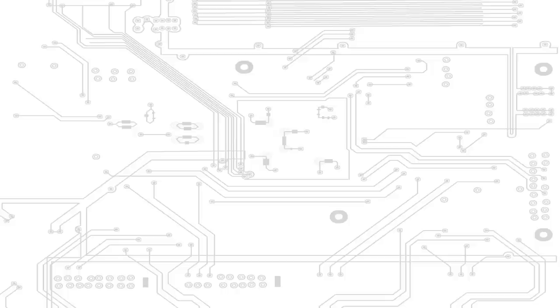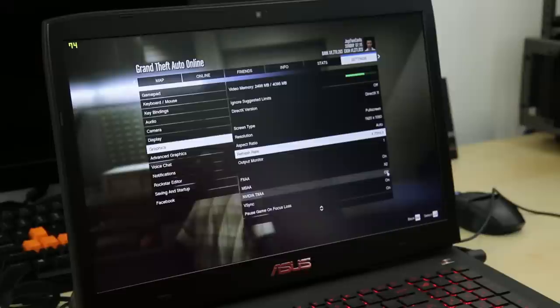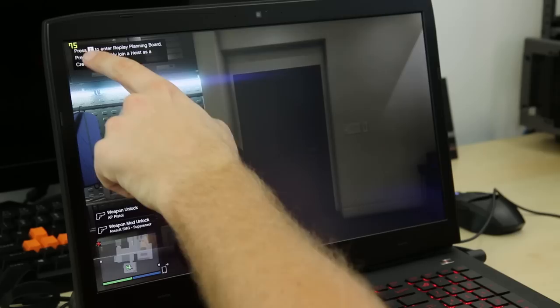With some of the basics out of the way, let's take a look at the gaming performance. I'm going to preload FRAPS so you can see the FPS. We'll play Grand Theft Auto V and then Far Cry 4. I just loaded up an online session. The settings are 1920x1080, aspect ratio auto, refresh rate set to 75, FXAA on, 2X MSAA, and V-Sync on. In advanced options, pretty much everything is off — long shadows, high-resolution shadows. Let's go ahead and see how she does.